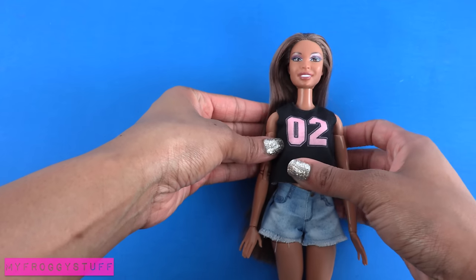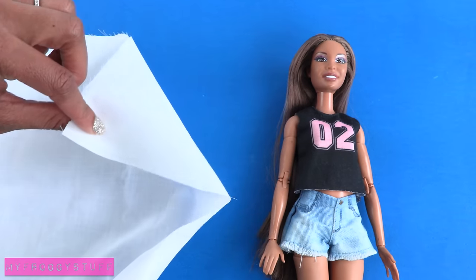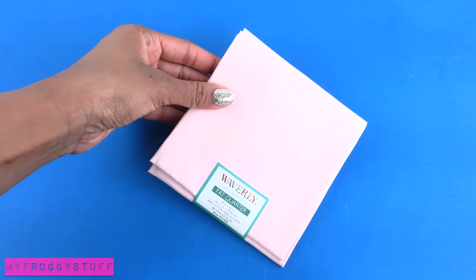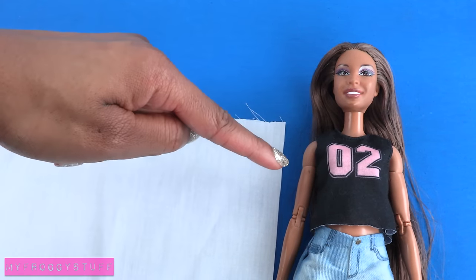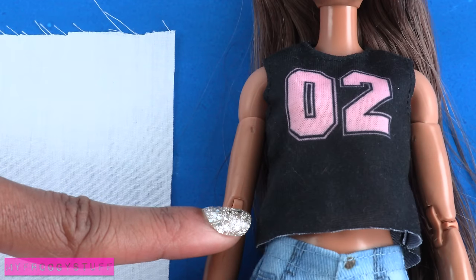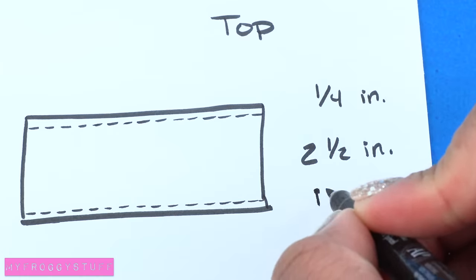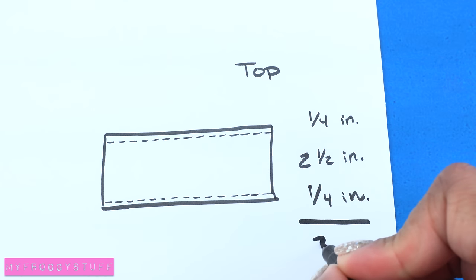I start by laying my doll on the craft table. I place the fabric right next to it — this is a thin cotton fabric I found at Walmart for about $2 a yard. I can also use pre-cut quarters that can be found for about 99 cents. This top is going to be an off-the-shoulders peasant top. I want it to start right above the chest and end at the waist. So I place the fabric on the doll and add a fourth of an inch on the top and bottom for a seam allowance. On a piece of paper I write down my measurements and it comes to a total of 3 inches.